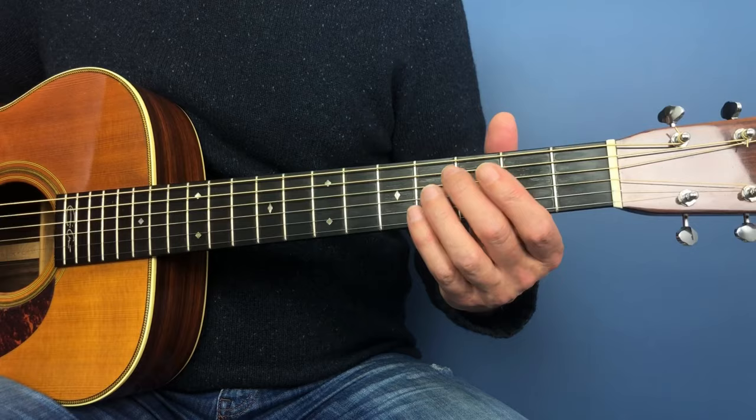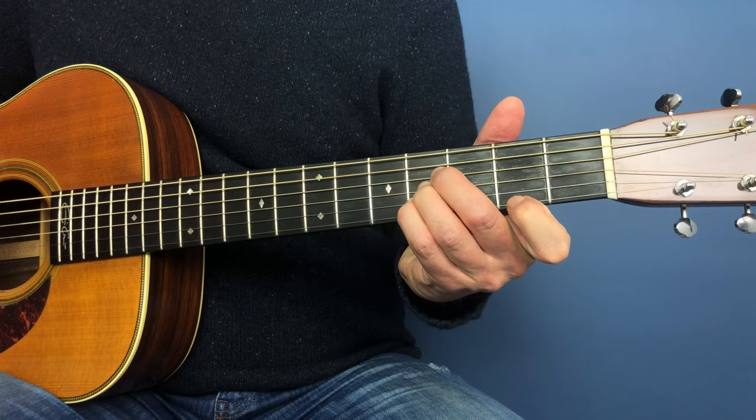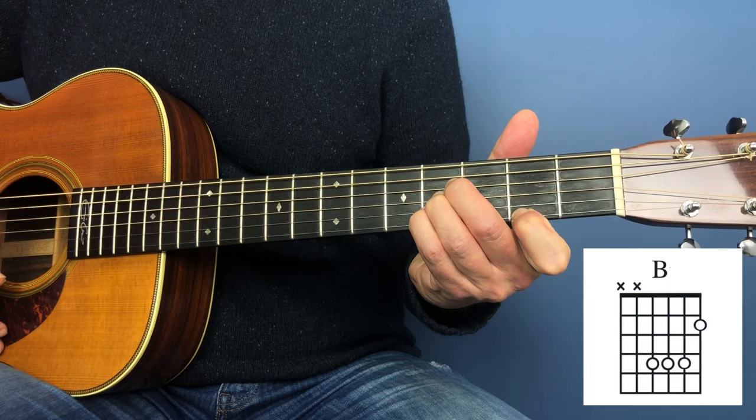It means playing the second, third, and fourth strings on the fourth fret, and it's quite a squeeze to get those fingers in. Then we play the first string on the second fret.